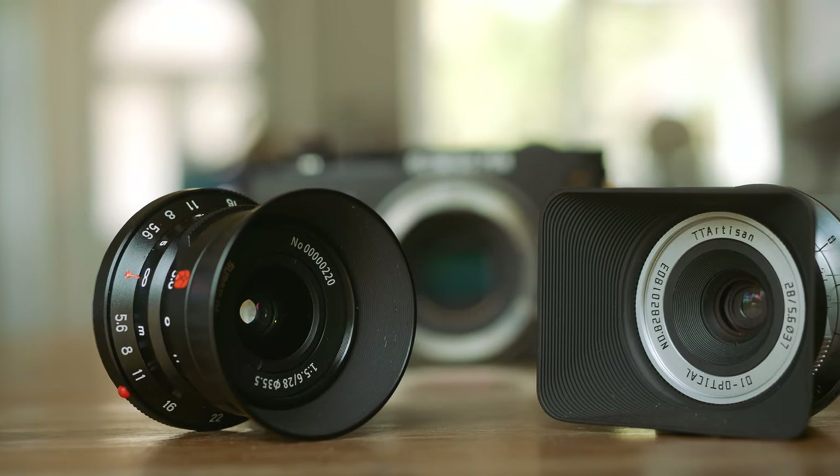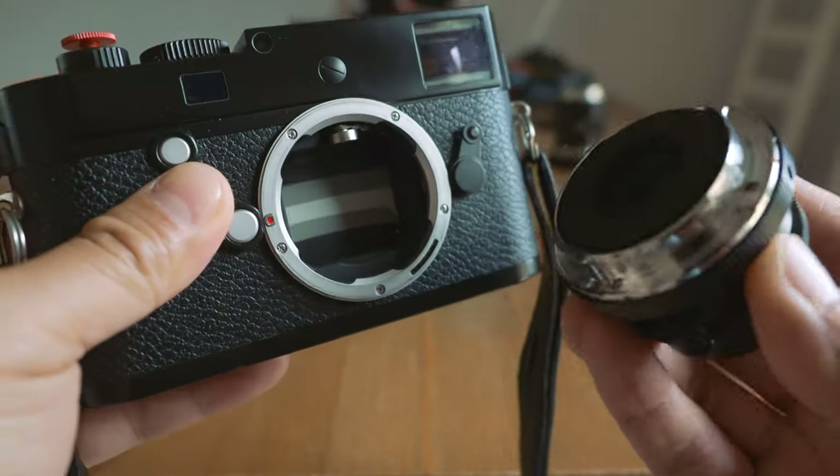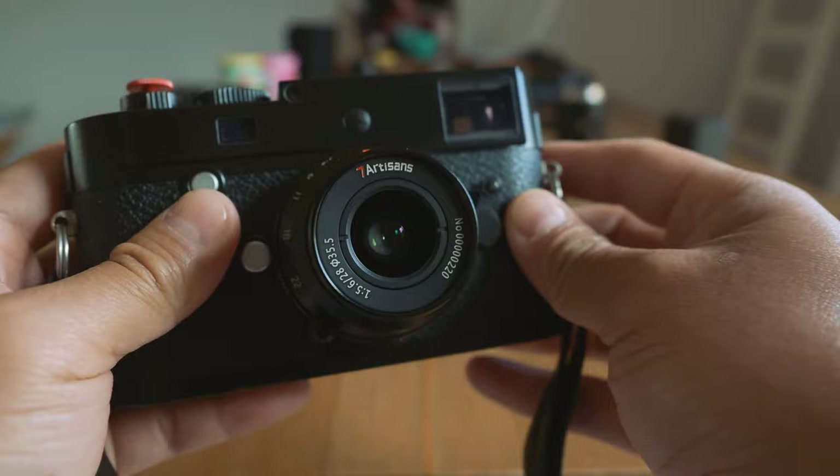I always get confused between these two companies, TT Artisan and 7Artisans — I always think they are the same company for some reason. And to make things even more confusing, the new lens also has the same focal length and aperture, and they are both made as coupled rangefinder manual lenses for Leica M cameras.